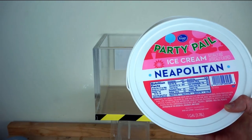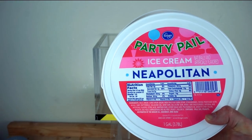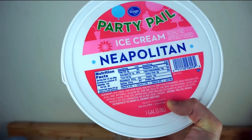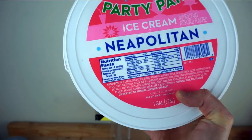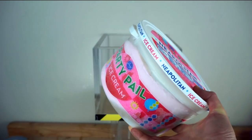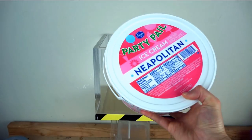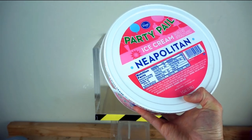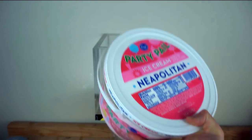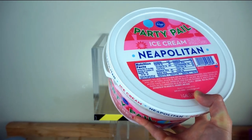First, before I put it in, I wanted to point out that this is ice cream. On a lot of cheaper ice creams they don't actually say ice cream — they say dairy dessert, and that's by design. The rule is to be labeled ice cream it must contain at least 10% milk fat and no more than 50% air. Some ice creams can contain up to 50% air, so you're only buying about half the weight. Another rule: to call it ice cream it has to weigh around 4.5 pounds per gallon. This is a gallon, it definitely weighs more than 4.5 pounds, so it's called ice cream.